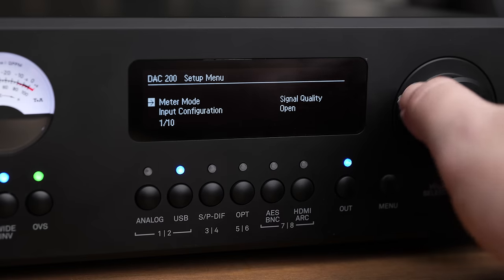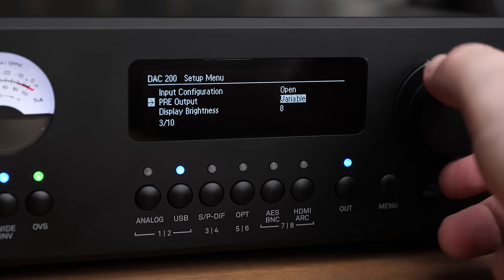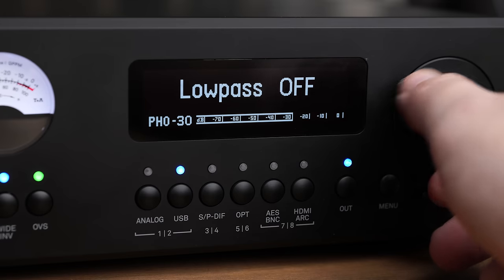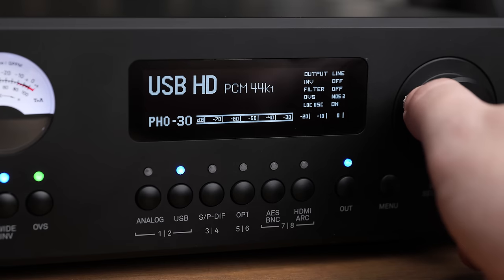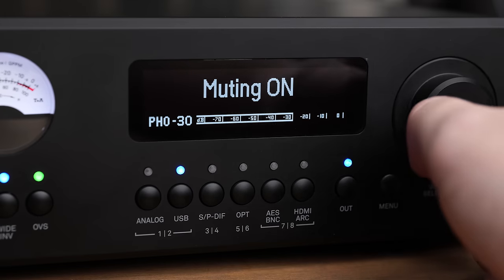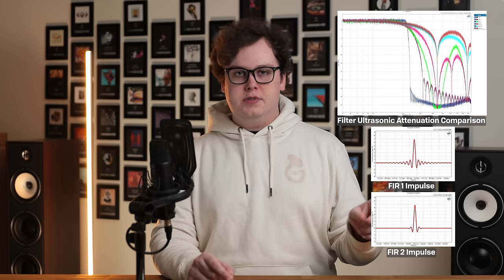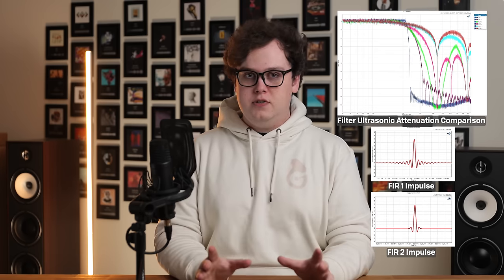I mentioned that this is quite a customizable and flexible device. There's a lot you can change, not just aesthetics like the RGB on the VU meters or features like analog volume control and a pre-amplifier — there's also a lot you can change about the sound, starting with six different reconstruction filters. There are two FIR filters, fairly similar to what you might get on most other DACs, and FIR1 comes the closest to a correct PCM reconstruction, so that's what I'd recommend using by default.